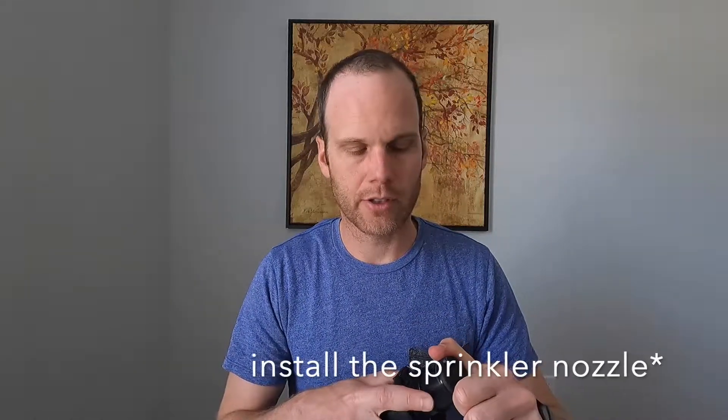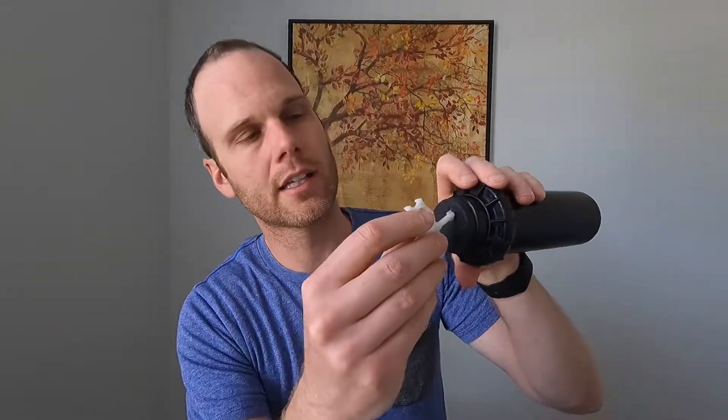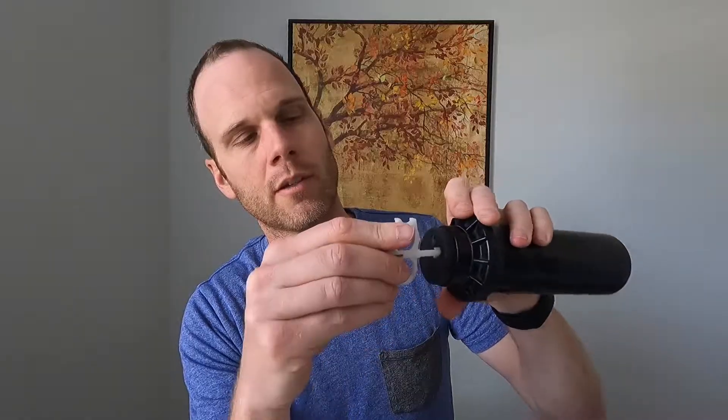Now we're going to go ahead and install the sprinkler head. Sometimes you can lift it up just with your hand; if not, get your tool, put it in the pullout slot, and there we go — we have the head up. Then we're going to use this Rain Bird collar to keep it up so we don't have to hold it against the spring, which will help when we're installing the nozzle.